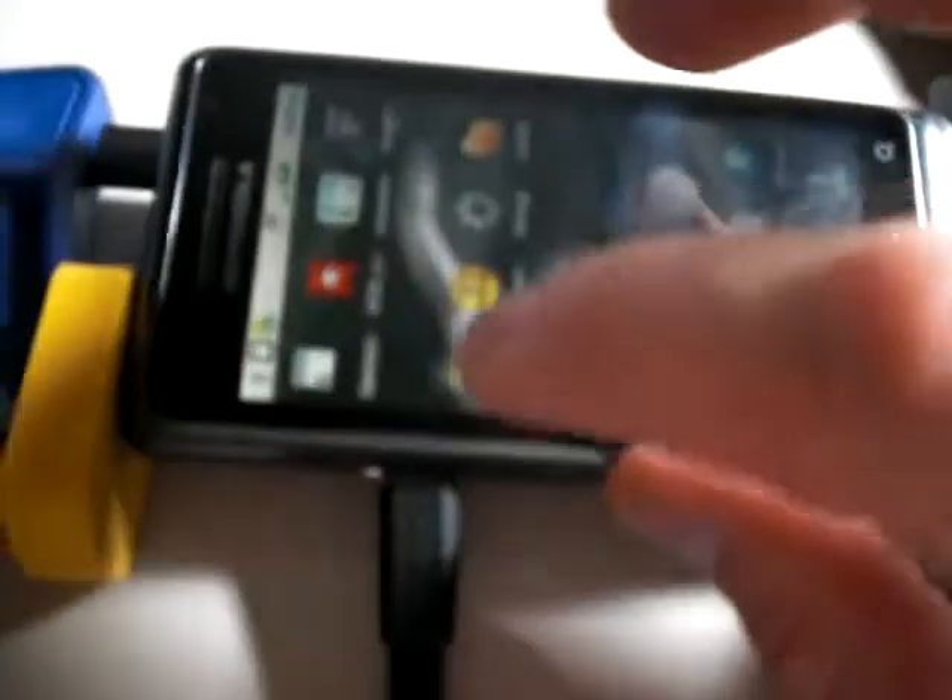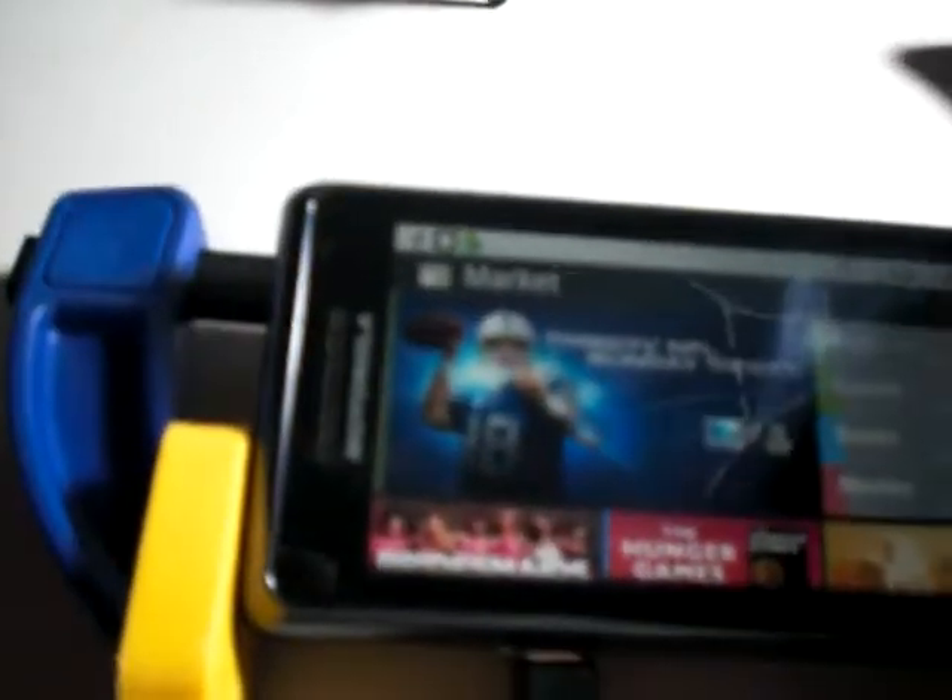Let's start by getting this thing downloaded off the market, just to make sure that everything's up and running correctly. Let's do a search for YoYo. We're popping up first, so that's good. YoYo servo controller — let's hit download, accept and download, which I think is for the internet permissions, but that should be about it.